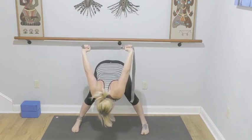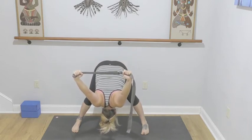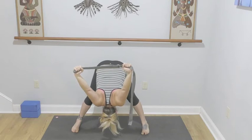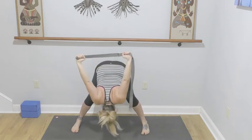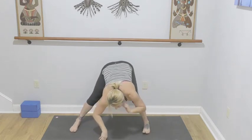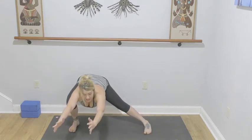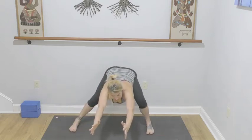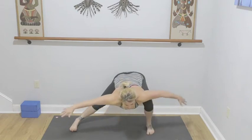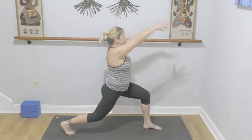Shoulder blades together, soften the elbows. Three, two, and one — lift up halfway, release the bind. If you have a strap, leave it to the long edge of your mat. Arms come forward, soften your right knee and bring your weight over to the right leg. Shoulders on the back, then over to the left. Breathe here. Open up the arms to the side, pivoting onto the ball of your right foot, left leg is forward — sweep those arms nice and high.